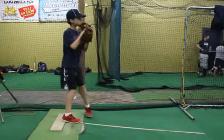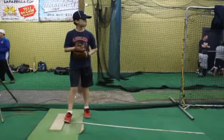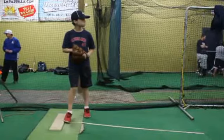I notice here you're going from the windup. One of the things I want to show you on your windup is you're kind of stepping off to the side, and then right here you just stop and come set.